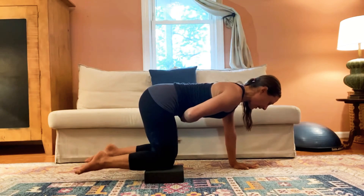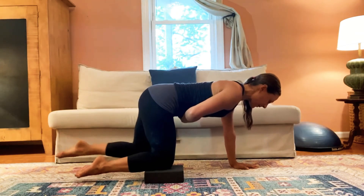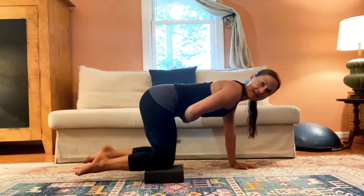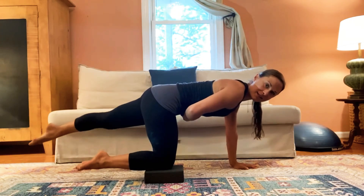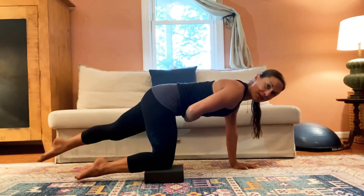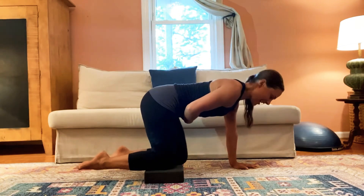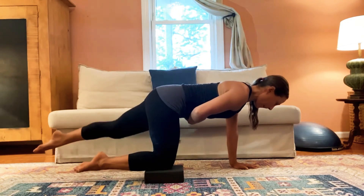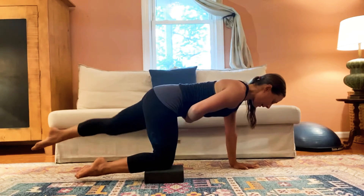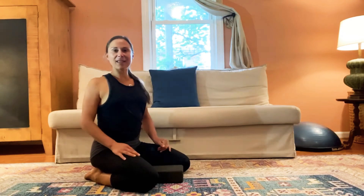I'm moving my left leg; my left hand stays down. This is my more challenging side — it challenges my weaker obliques to balance this way. Reach long, long, long, long and bend it back in. Two more on this side, reach and in, last one. And resting for a moment off of the arms.